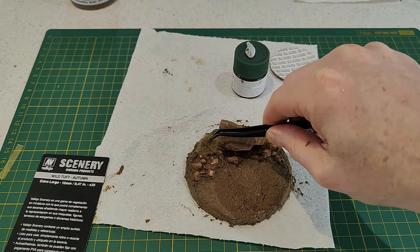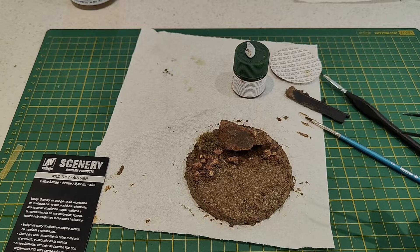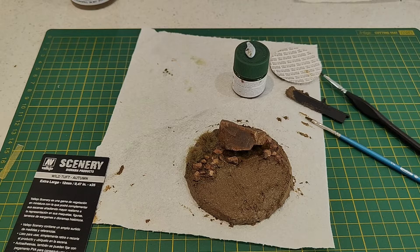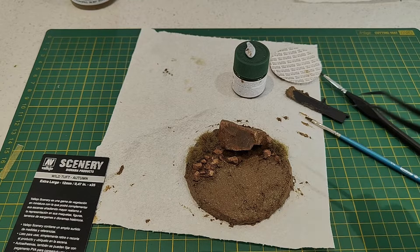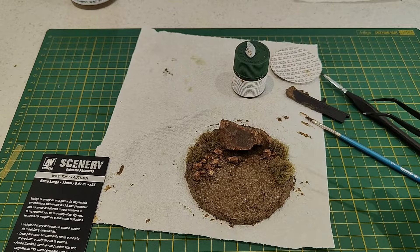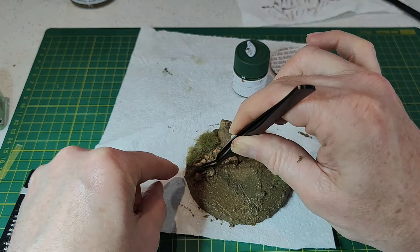Now I'm using the Vallejo diorama product Wild Tuft in Autumn, extra large 12mm size. My strategy is placing them at the back just to build some depth with the scenery. You can now see why I left spacing between those smaller rocks — to allow me to place the tufts. The tufts are available in different colors, so you can get contrasting colors if you want.